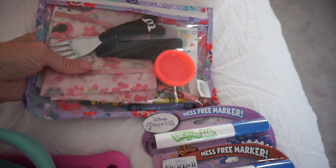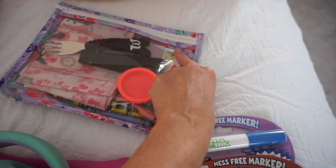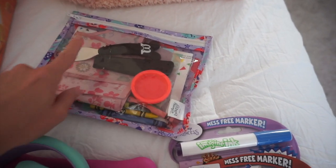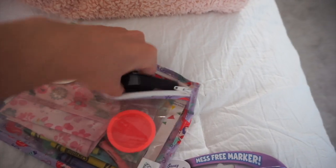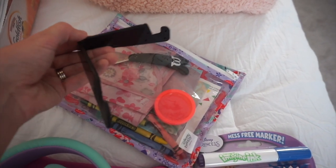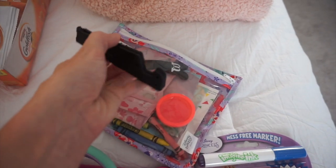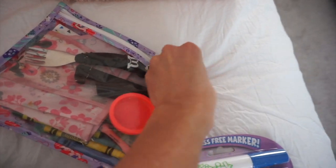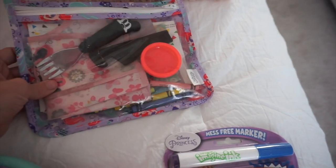I also have our little meal bag that goes in the diaper bag. I have stick-on coloring placemats for when we're out to eat, some crayons, a little thing of Play-Doh, her bib, and her fork. I also have to show this little phone stand — I showed it on our last Disney packing video. I can set my phone on it on the table if I need to put on a show, and it was only about three or four dollars on Amazon. I always keep that in our meal bag.